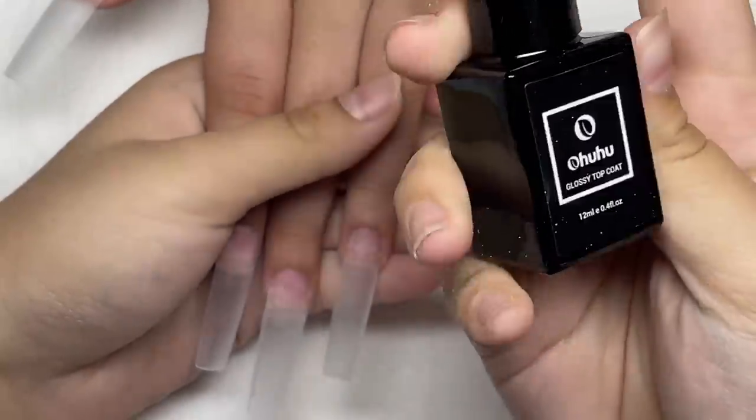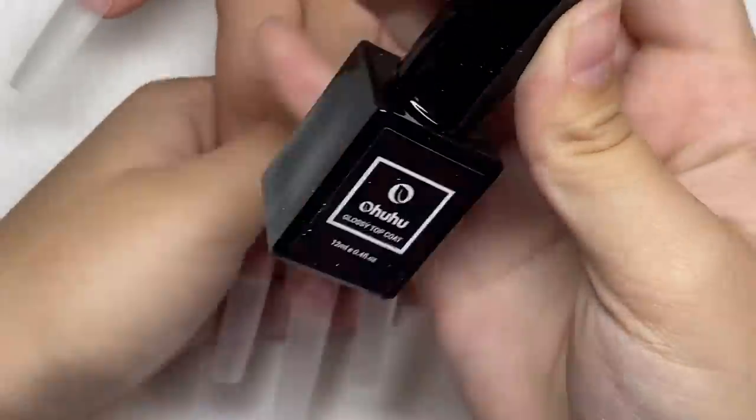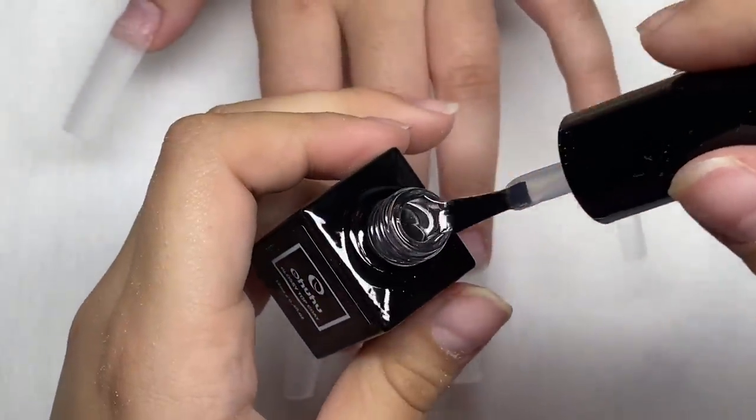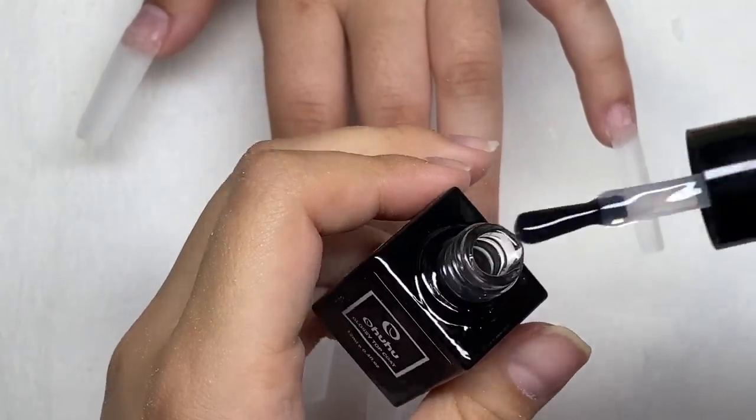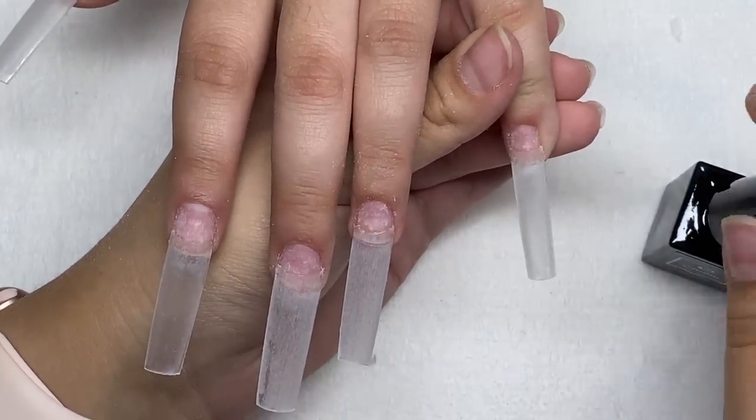I'm taking some base coat and painting a layer on all the nails. I really like this bottle — it's very classy and simple. The base coat feels correct; it's a good consistency.